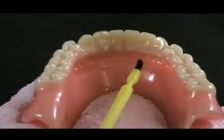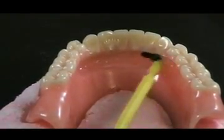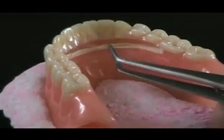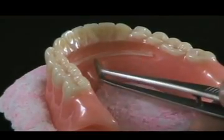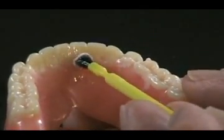Paint a small amount of E-fiber adhesive in the prepared groove. Reposition the light-cured E-fiber reinforcement in the groove. Prepare a mix of self-curing acrylic resin and fill in the groove with resin.